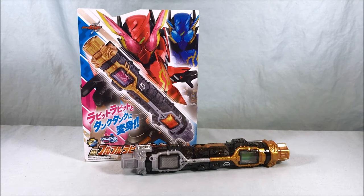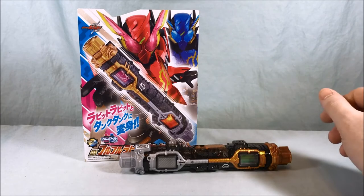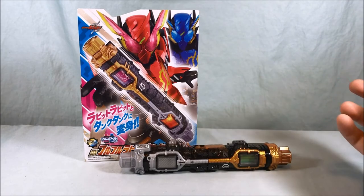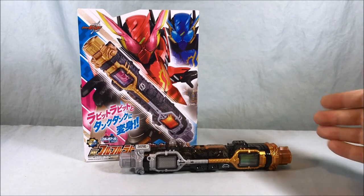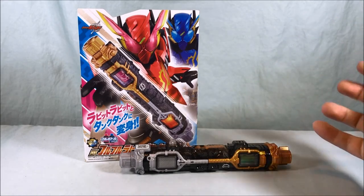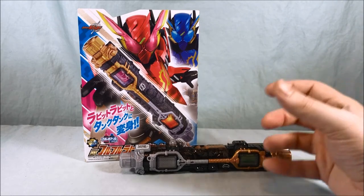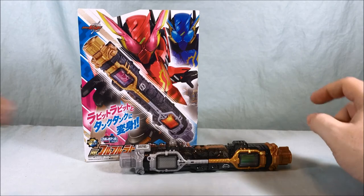It also has some functionality with the Full Bottle Buster, but we'll cover that in a separate review. I can understand why a lot of people find this toy annoying because it's very finicky — it doesn't take much to set it off. But I still think it's neat. I like all the sounds, I like having the Rabbit Rabbit and Tank Tank forms, and I love the extra functionality with the Hazard Trigger. The more toys you buy, the more they all build and work together collaboratively.